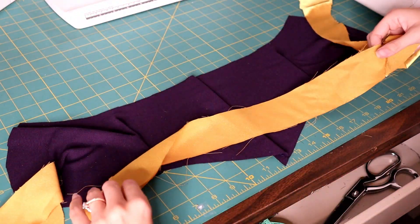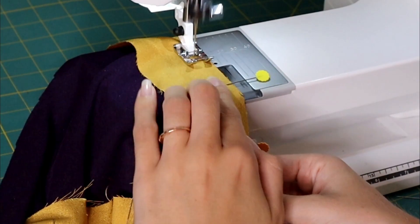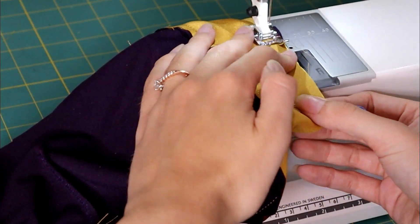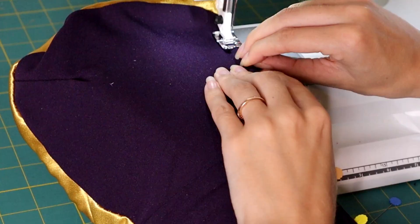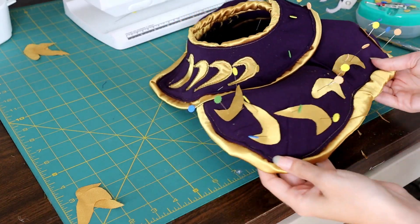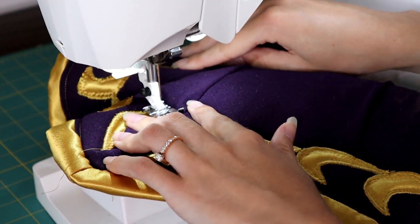Moving on — we know what to do from here. Cut more bias from the gold, sew it to one end of the purple shoulder armor fabric, then to the other end. Slide the foam in and sew together the top piece with a top stitch. And again, I did appliqué stitching for the quite a few designs on the shoulder armor.